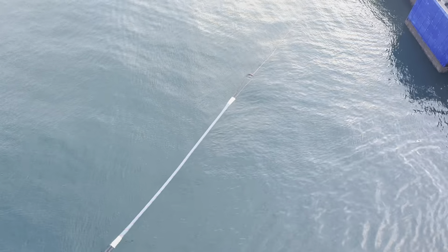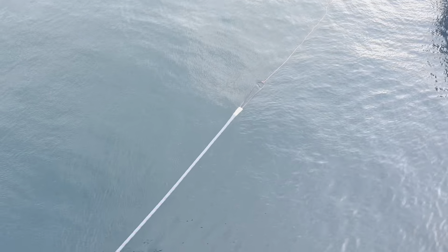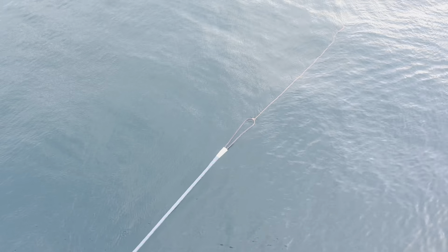This is as far as I can go before jumping overboard. He he he.